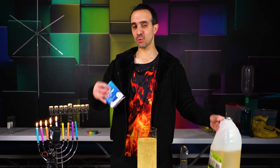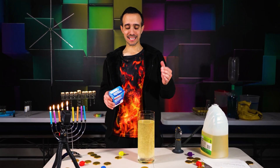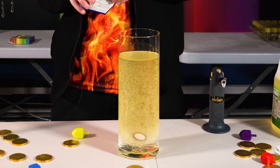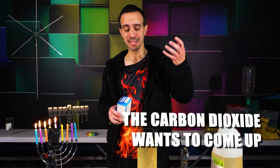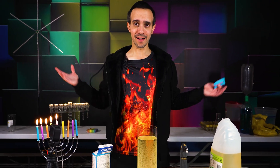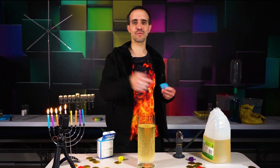We are going to drop the Alka-Seltzer tablet — the effervescent tablet; Alka-Seltzer is the brand — into the liquid. It's going to sink to the bottom where the water is because the water is more dense. It's going to start bubbling. I'm going to mix some food coloring in. The carbon dioxide that's trapped in here wants to come up; it's going to drag the water with food coloring in it. When it gets to the top, the gas bubbles are gone. Water says, 'I'm heavier,' and it drops back down over and over — and that's how we get our lava lamp effect.